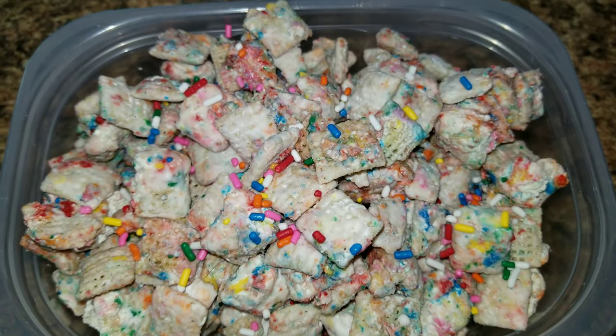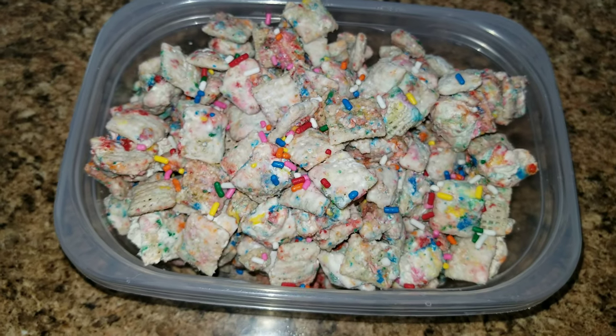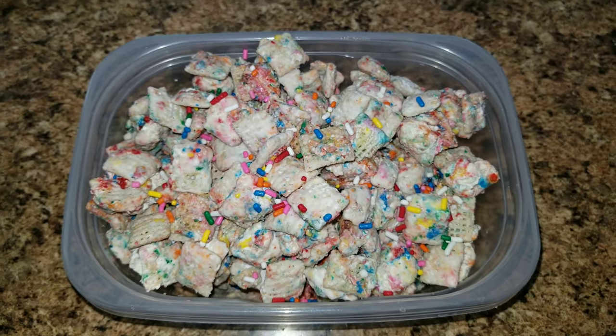Hey guys and welcome back to Easy Fun Food. Today we are making some cake batter puppy chow. This is so delicious and so pretty, so let's go ahead and get started. The things you are going to need are: